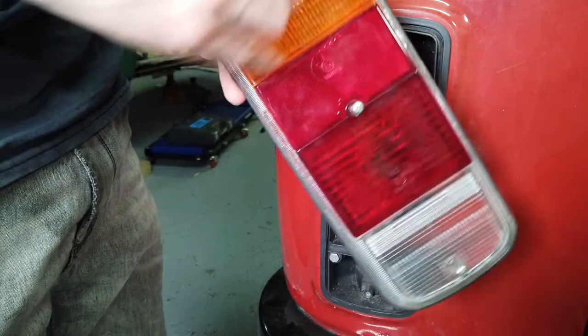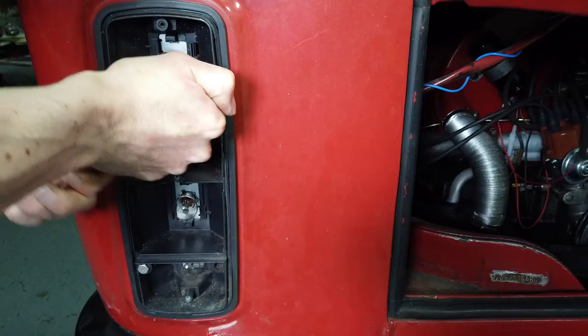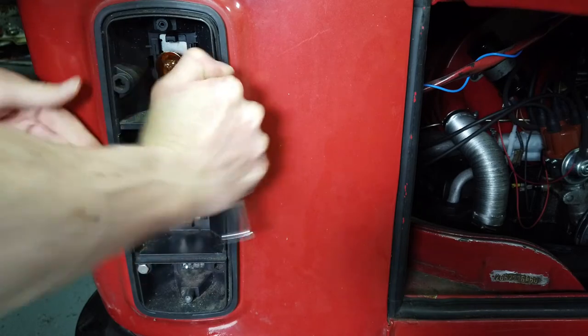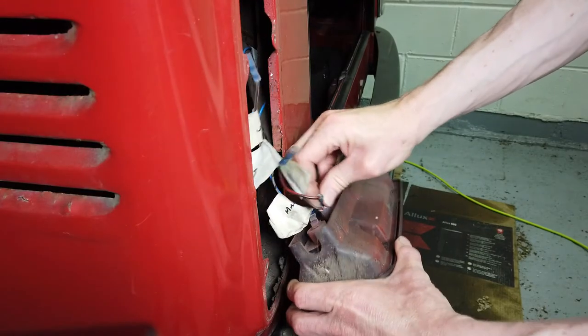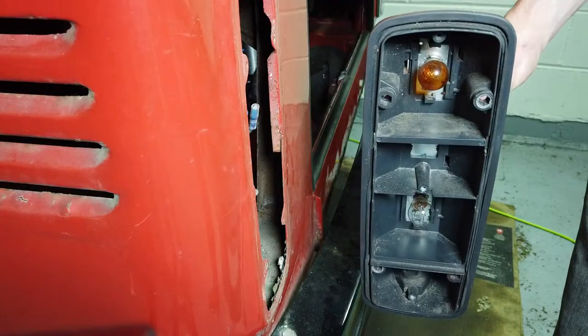Hey and welcome back to The Garage. Today I'm going to tackle the rear lights on the red van. As you can see the old light units are looking pretty tired and ropey, so I'm going to replace them with something a lot better.